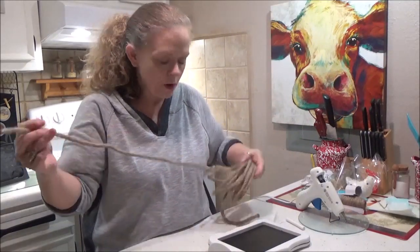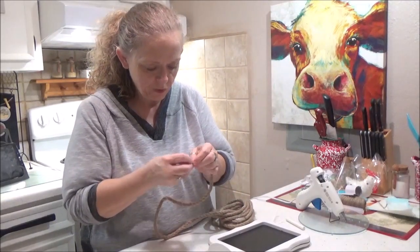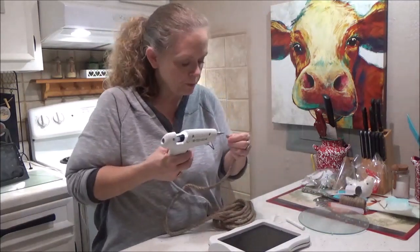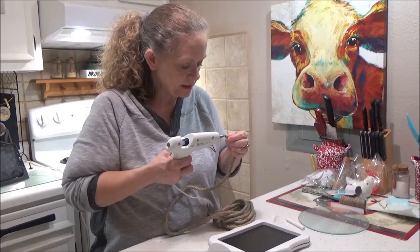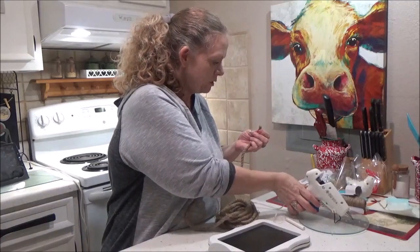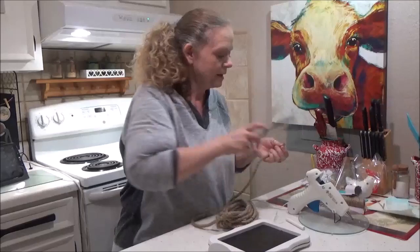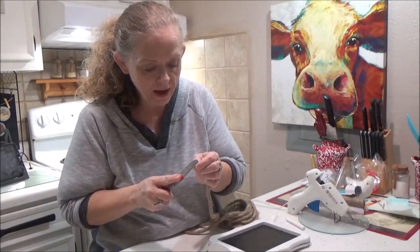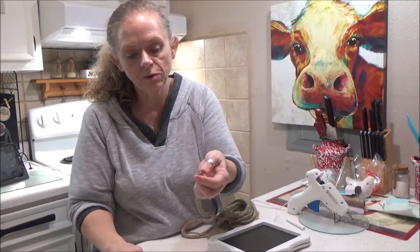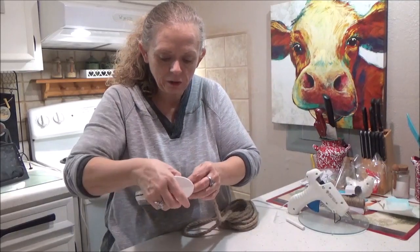When you get your rope, the ends already have a piece of tape on them. You can leave that there if you want to, or you can pull it off — but if you pull it off, be sure and put a little drop of glue on the end because you don't want the rope to unravel. I find that if you take something cold and metal like a butter knife, you can put it right on that hot glue and it will make it seal right up.